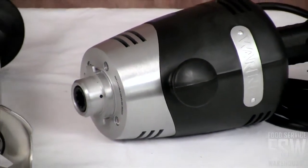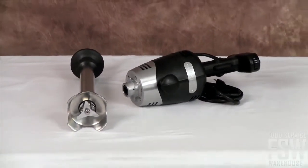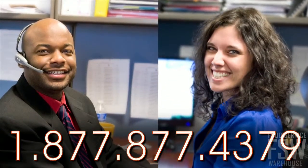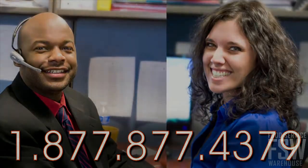To purchase your next Waring product, call an account manager toll-free at 1-877-877-4379, or visit us online at www.foodservicewarehouse.com.